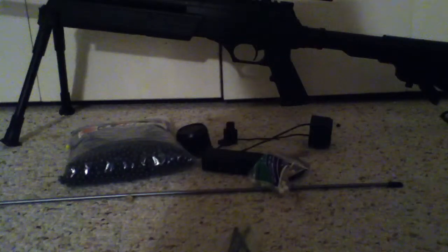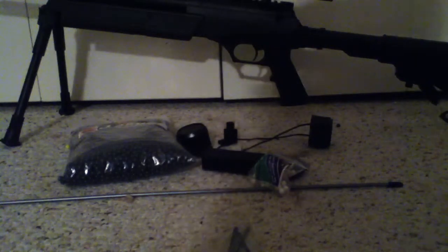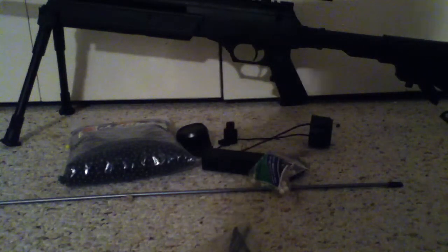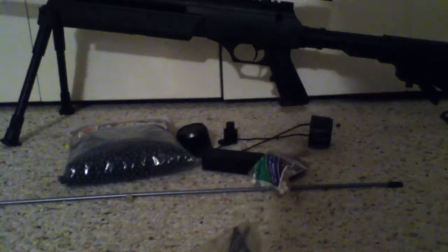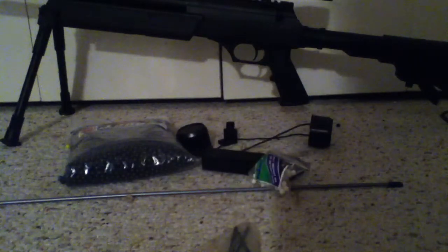Hey, this is Chad and Marshmallows. I'm here to review the SEMA M1870 Airsoft Sparring Bolt Action Sniper Rifle. All in all, a really good gun — I'd highly recommend it. Just overall, better than your normal average piece of crap.